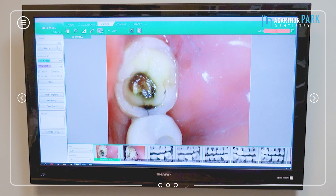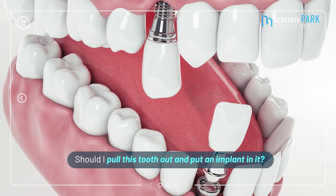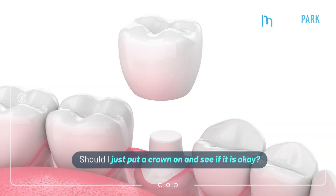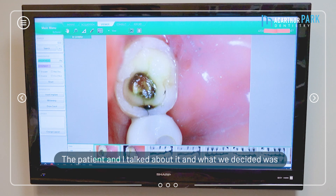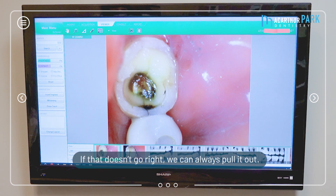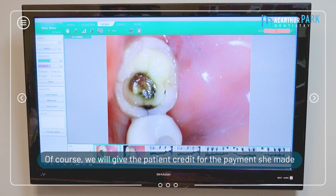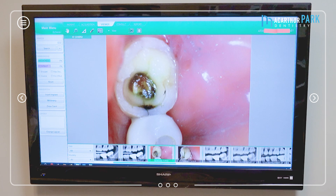Whenever you have this situation, you have to think — shall I pull this tooth out and put an implant in it, or shall I just put a crown on and see if it's okay? The patient and I talked about it and we decided to put a crown on, see if it can handle the pressure. If that doesn't go right, we can always pull it and of course credit her for the payment, then do a dental implant.